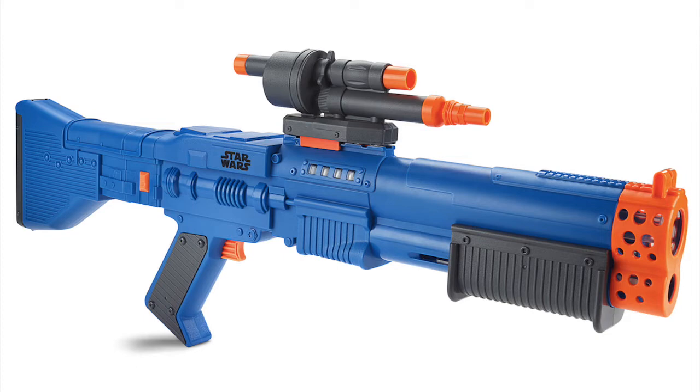This blaster has a very good shape in my opinion. It's a pump-action blaster that fires two darts at once, just like the Rough Cut 2x4. It also features a tactical rail on top, and it has a scope which you can attach to the top of the blaster.